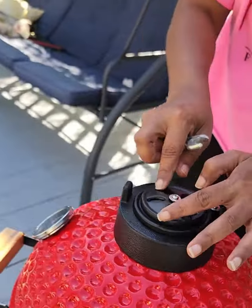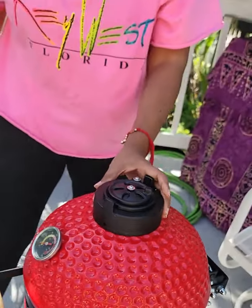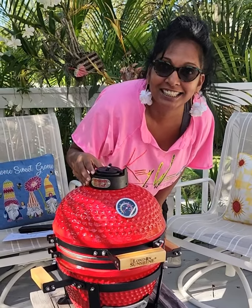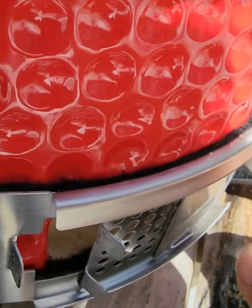This here is your smoke adjuster. I can't wait to bake on this already. It's all finished — my new favorite toy, guys. And this is the adjuster for your heat.